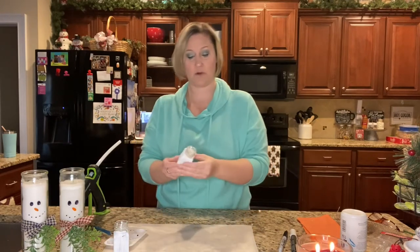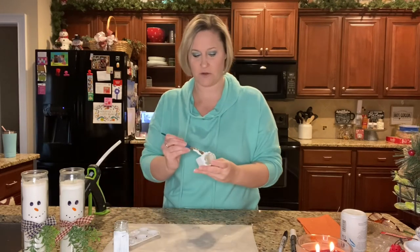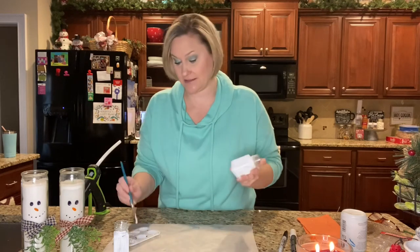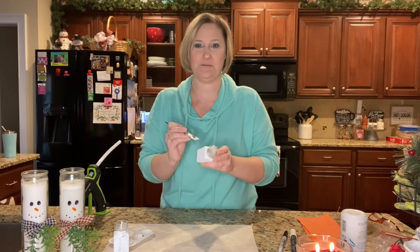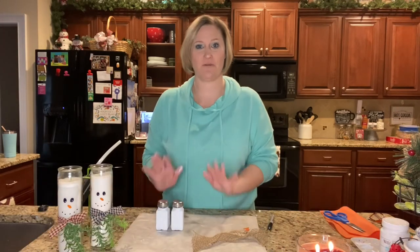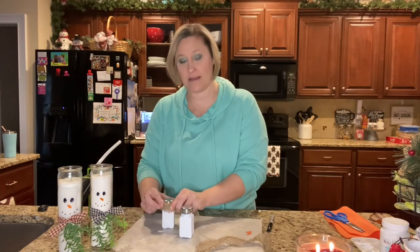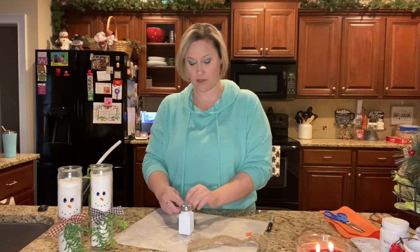Our first layer of paint is already dry on the salt and pepper shakers, so I'm going to add one more layer off camera. Once they are dry, now our salt and pepper shakers are nice and dry. I cut some pieces of burlap and I'm going to add those right underneath the tops of the salt and pepper shakers, tying them right on there.